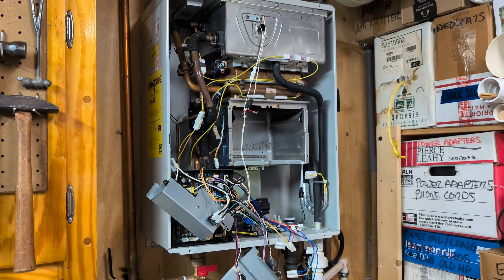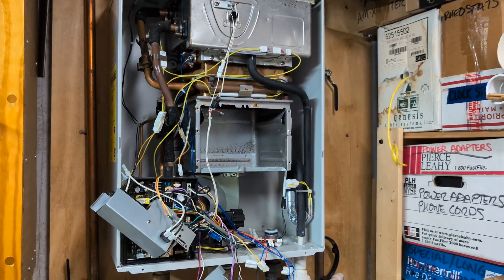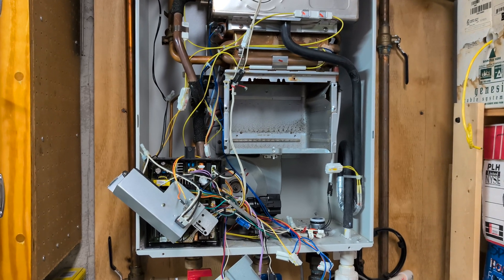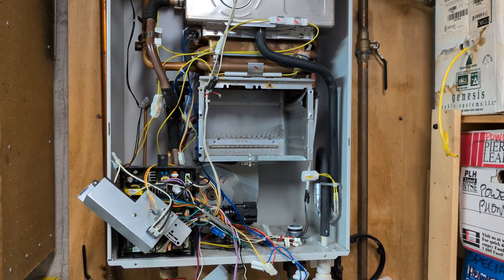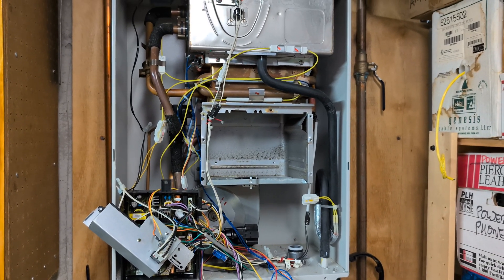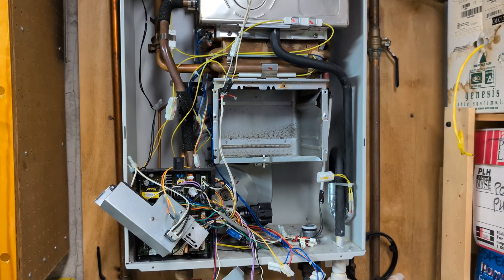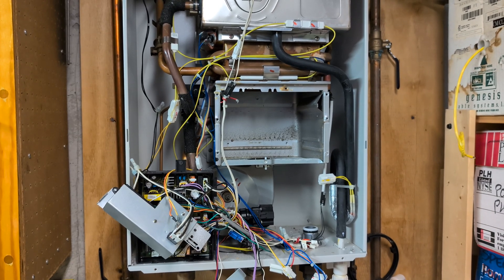This is a Takagi tankless water heater. If you're getting a code 111, the first thing I did was replace the igniter and the flame sensor — there are a million videos on that, it's pretty easy. I put everything back together and was still getting a 111, getting intermittent no hot water, and then finally it just went to no hot water.